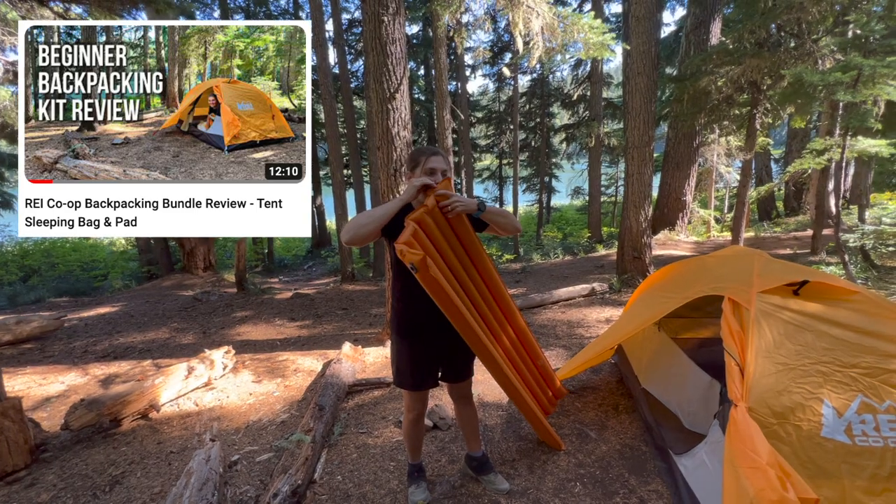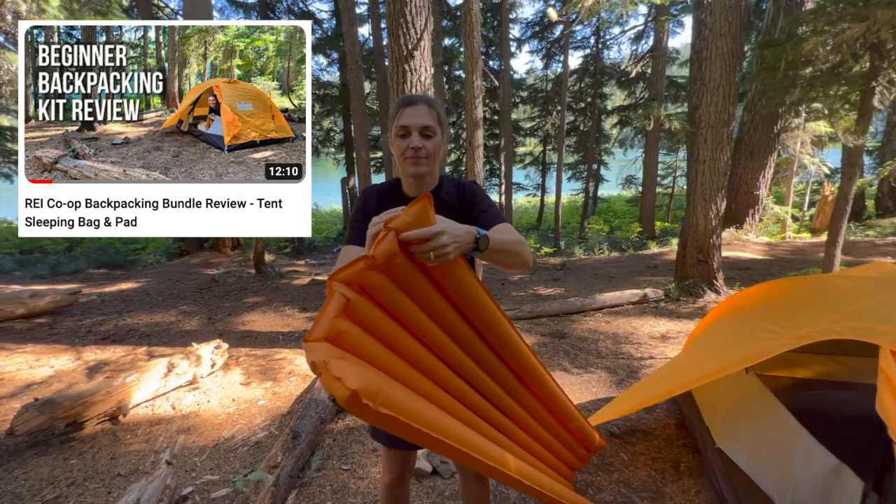Flexstyle saw our REI backpacking video and thought maybe you want to try our pump. We said sure. Not sponsored, but we are going to give it a test.